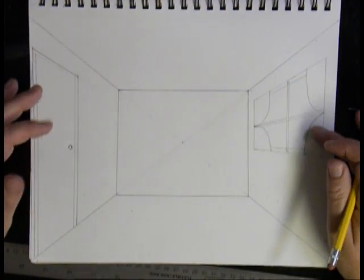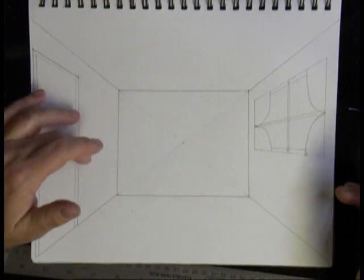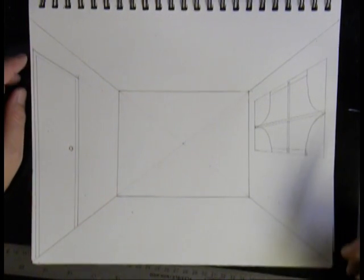I have my back wall, my window, my door, my floor, my wall, my ceiling, and my wall. Next, we're going to add furniture.